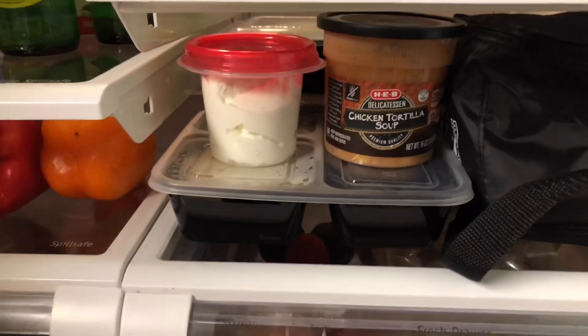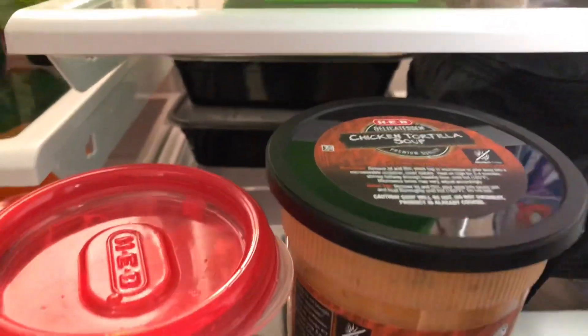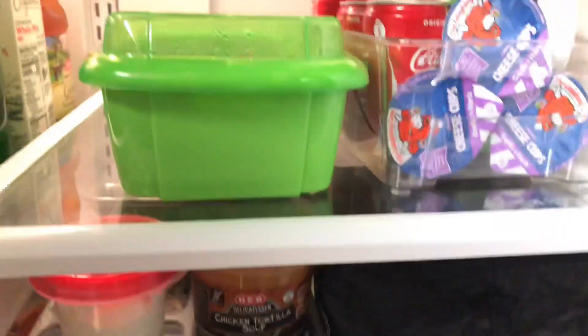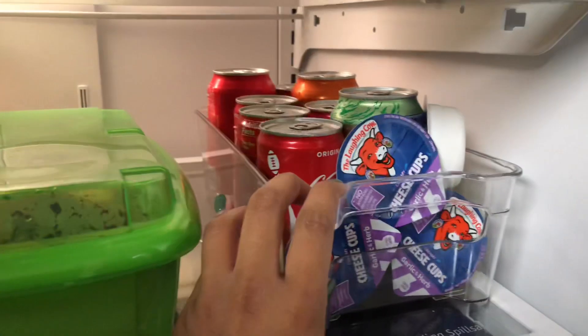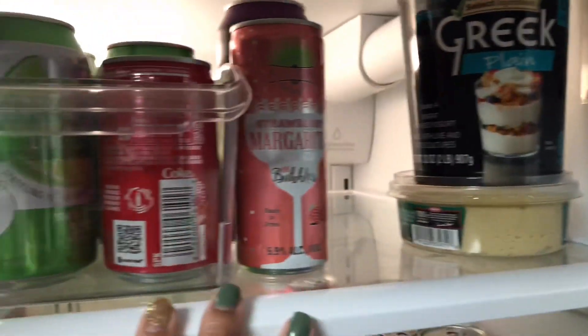I do still pre-cook a lot of my meals for the week, so you'll see my lunches are pre-packed down here and that just makes it so much easier. Same thing with the kids' fruit — I pre-cut a lot of it on Sunday so that it's ready for the first half of the week. I definitely have to cut some more during the week, but at least we start out with everything ready to go.